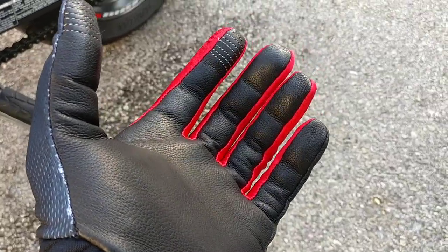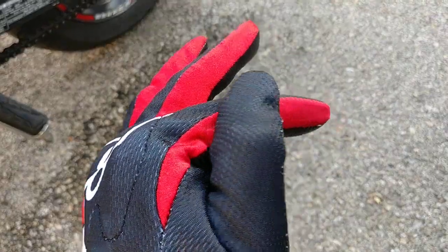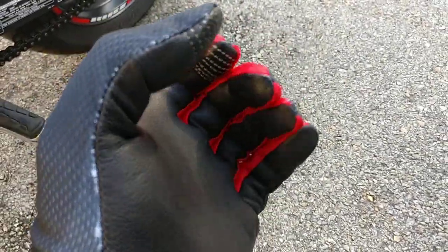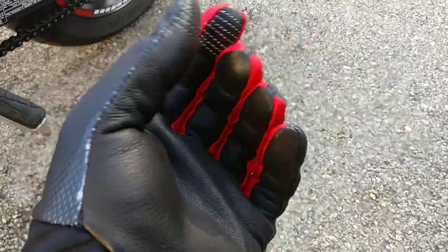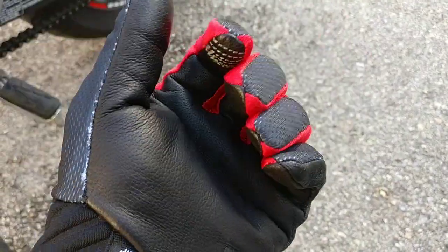Something else I like about these is the textile between the fingers is very smooth, so operating the controls of the motorcycle is very, very easy. Your fingers don't get stuck together and you have a lot of freedom of mobility. That's a really good selling point for these as well.